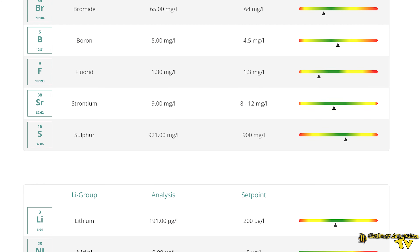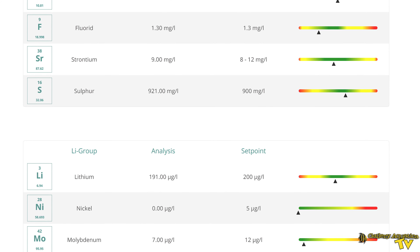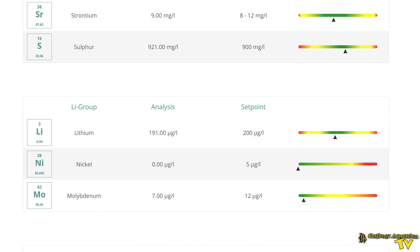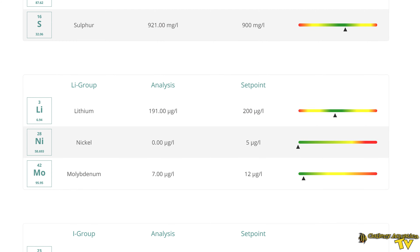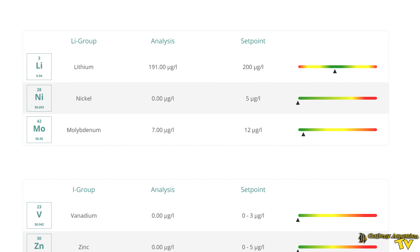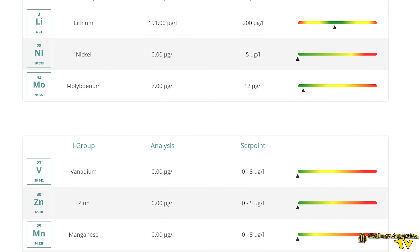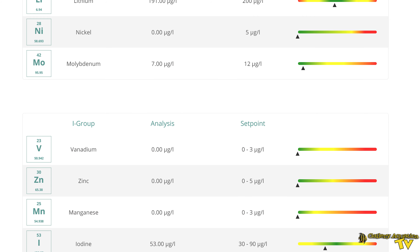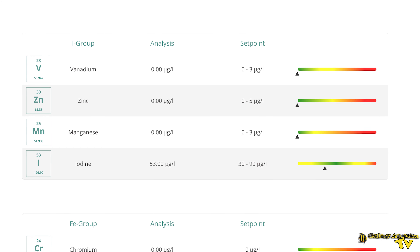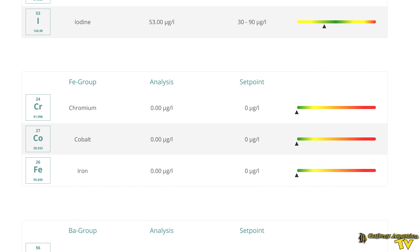We've got some other readings which are all within the green. Strontium is particularly important — we've got nine milligrams per litre. Nickel, another one that can contaminate your aquarium water, is coming in at zero. Zinc and manganese are also all within the green, so our natural seawater is looking really good. Chromium, cobalt, iron — all in the green. Exactly what we want to see.